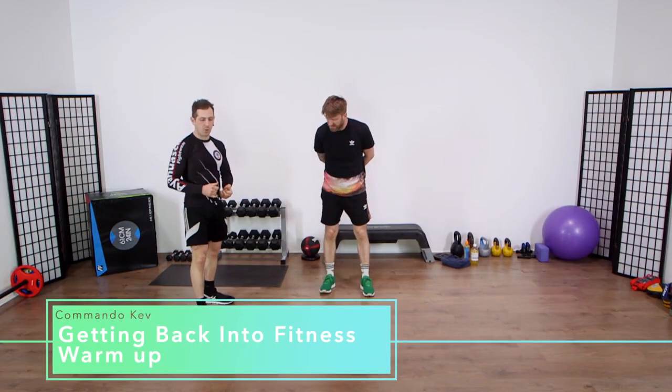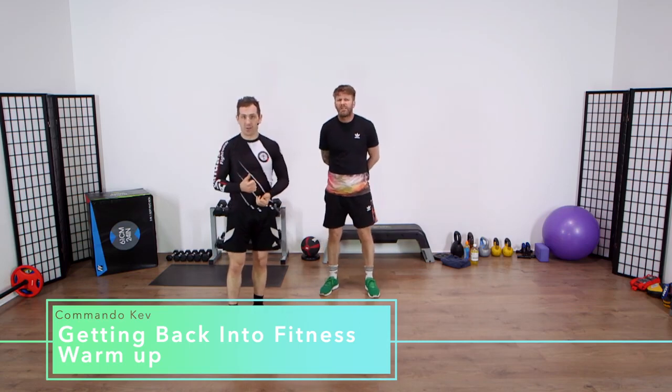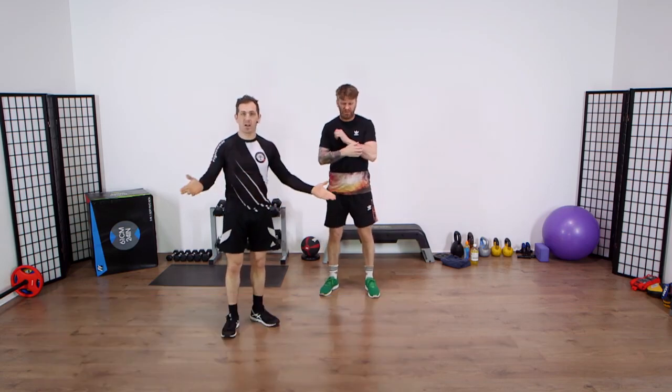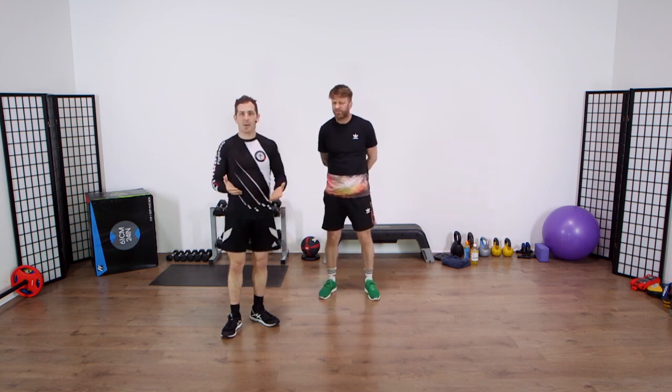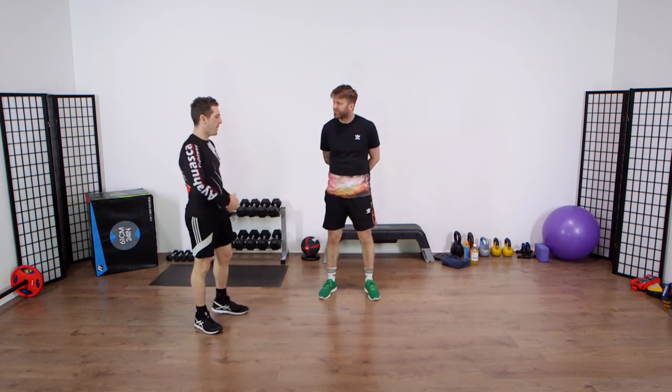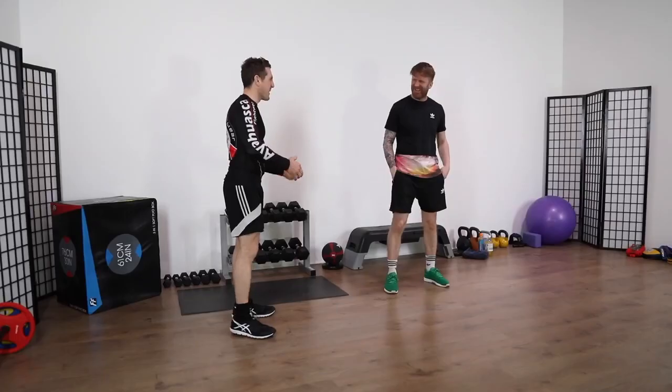What we're going to be taking you through now is our introductory to fitness. So if you've fallen off the wagon, you're getting into fitness for the very first time, or you're just looking to get back into shape and get motivated again, this will be absolutely perfect for you. We've got our main man Pete here. He's not done anything for a while, so he's getting back into it.